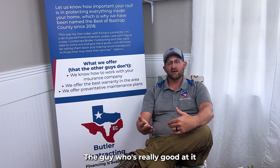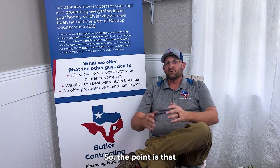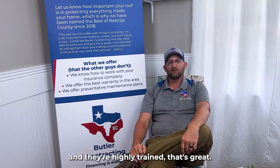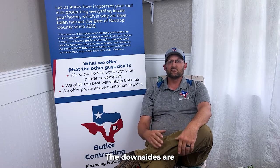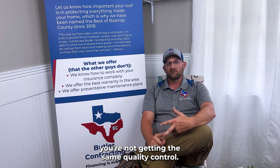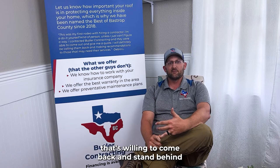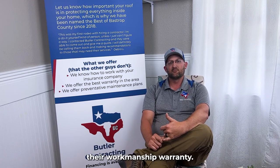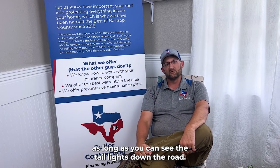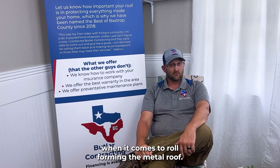Does the roofing company that's roll-forming in your driveway have a really good quality control system set up? Is there consistency with the person running that machine all the time, or does someone just go over and form a piece of metal? The guy who's really good at it maybe he's on another job, so they've got to use somebody else. If you're roll-forming metal in your driveway and someone's highly trained, that's great. But the downsides are you're probably not seeing the same manufacturer warranties or quality control. It's got to be a really good reputable roofing company willing to stand behind their workmanship warranty — not just a taillight warranty, where the warranty is only as good as long as you can see the taillights down the road.